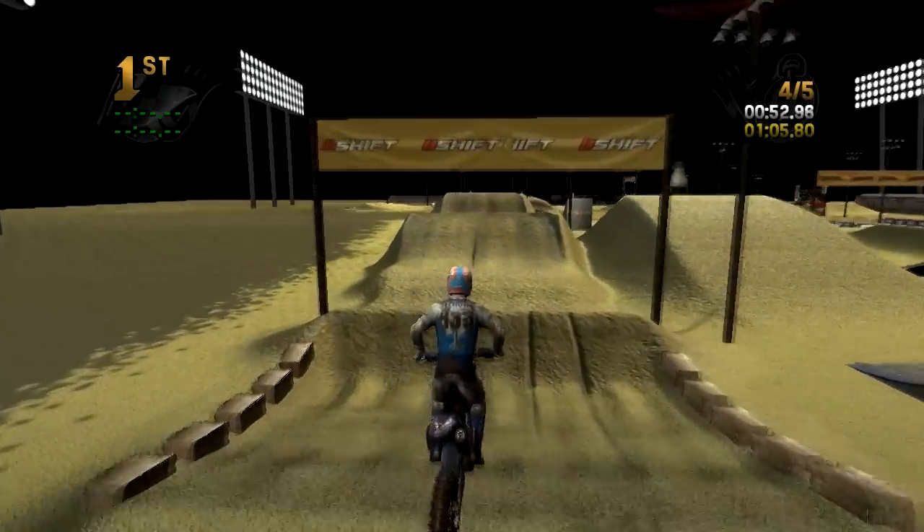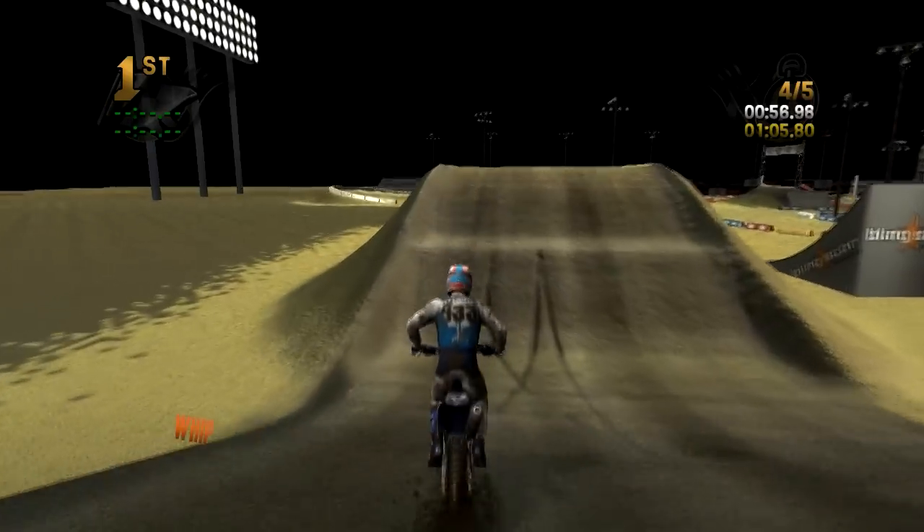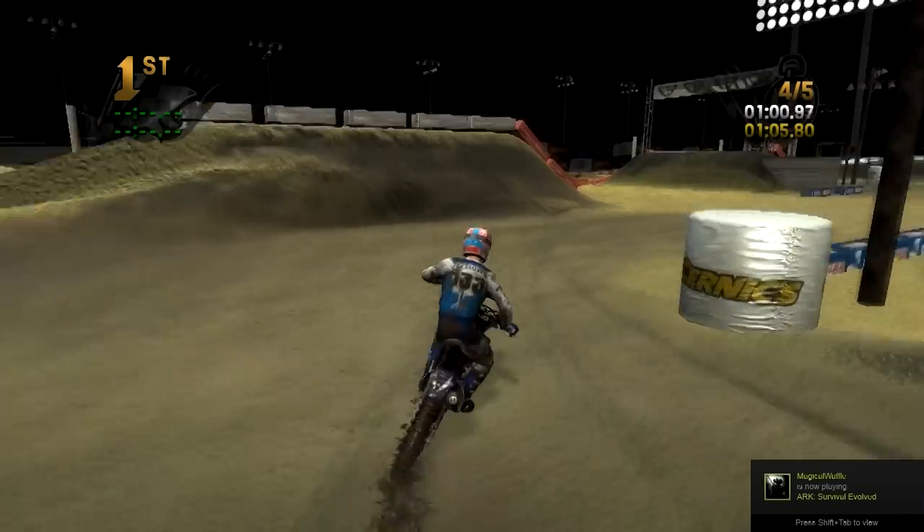That wheelie alone makes me like this track. You can see if I try to take a slightly different line, it seems like you just don't carry quite enough speed into the rhythm there.